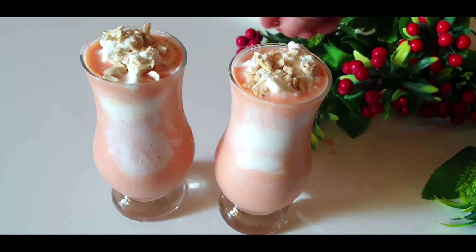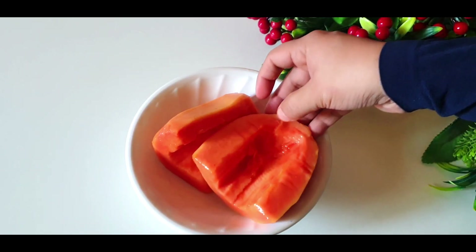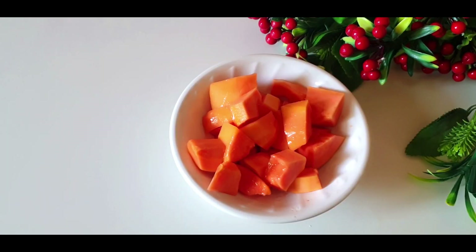We have a milkshake, and we are ready to prepare the papaya milkshake. I made a papaya, I started my papaya. I cut one of the papaya and made a papaya milkshake.